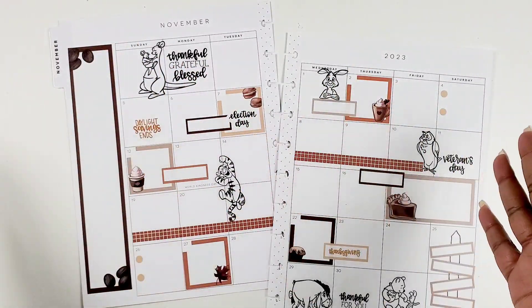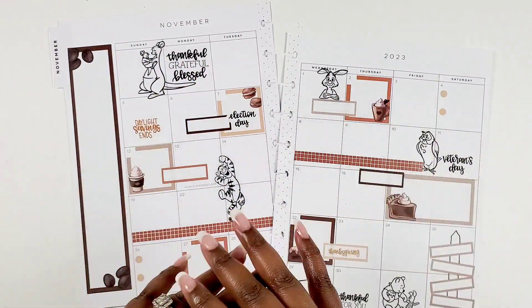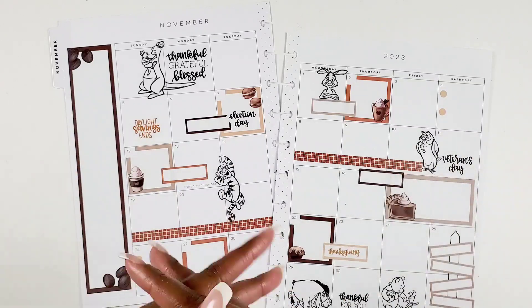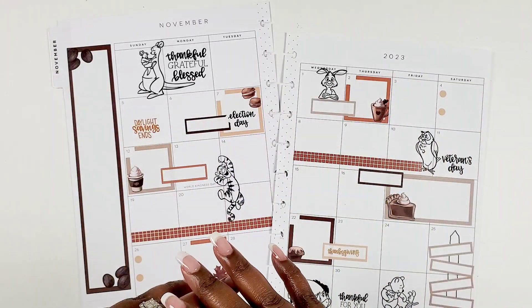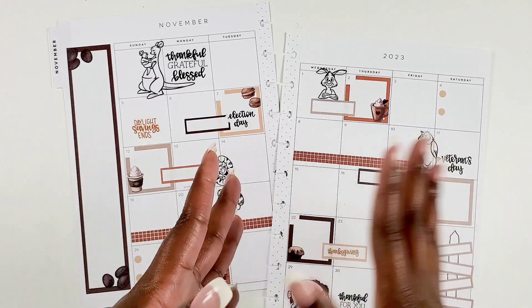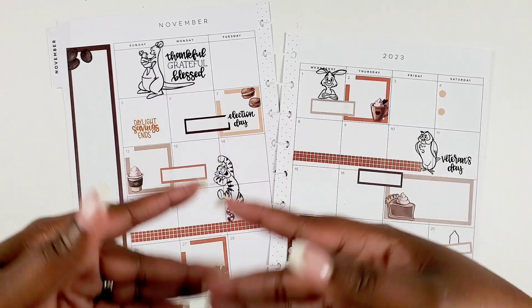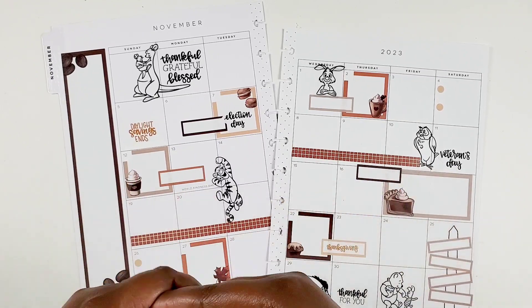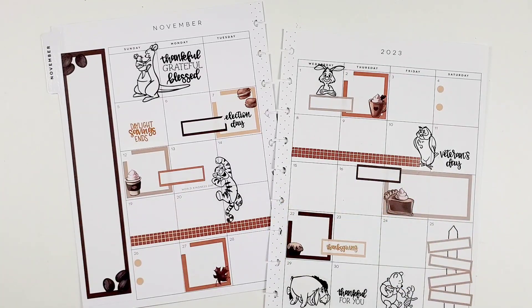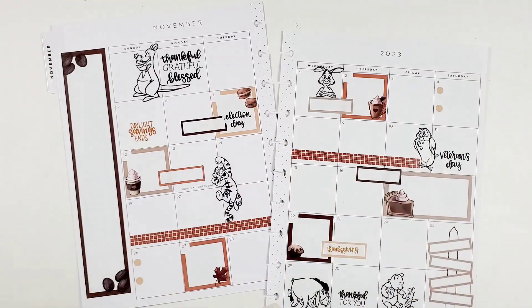Hey bestie, I'm Kenya and welcome to my channel. Thank you so much for joining in for a planner sesh with me. In this video I'll be doing a requested video — you guys wanted to see how I create and actually use my monthly layout and write in it, so I thought I would finally share a monthly after the pen. If you want to see how I use this layout, stay tuned.